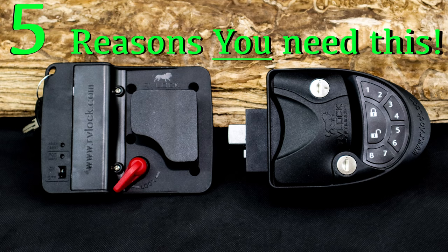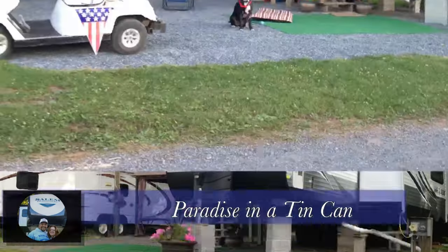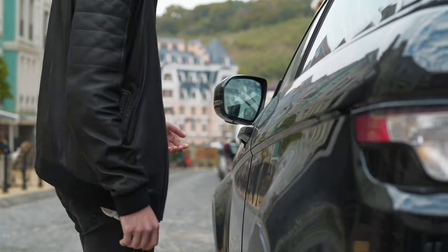Hey, welcome to the channel. Six months ago I purchased and installed an RV lock on our fifth wheel, and I've since purchased a second one. I'm going to give you five reasons why you need this too.